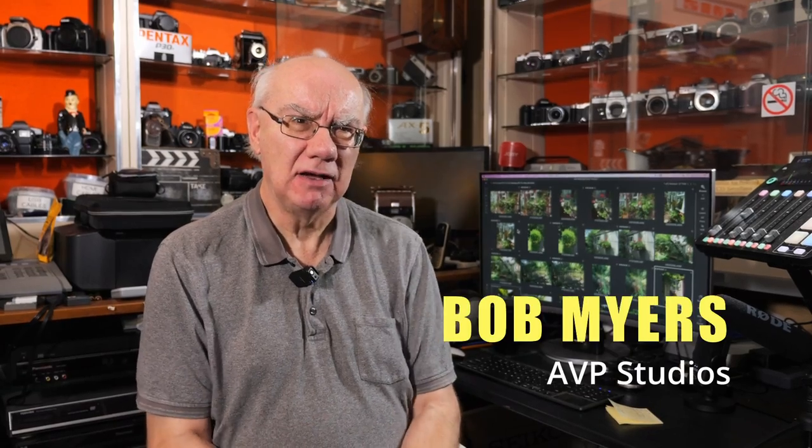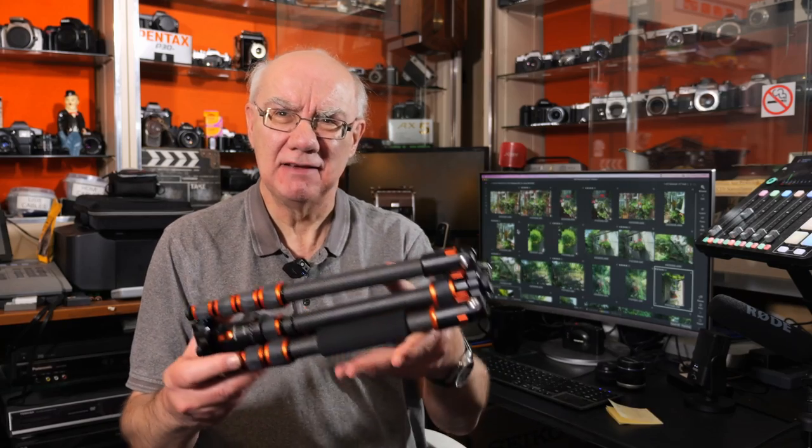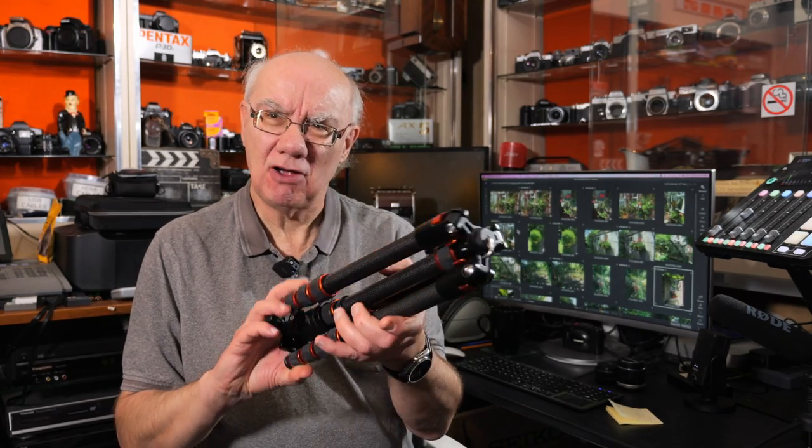Hello and welcome to my YouTube channel. If you're a regular here, you know I review many photographic, audio, and video related products. Today we're taking a look at a travel tripod made by KNF Concept. They sent it to me for review and I'd really like to thank KNF for that. Here it is — a really lightweight, compact travel tripod.